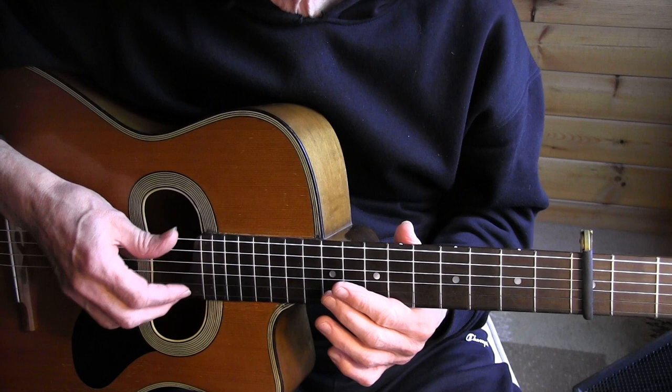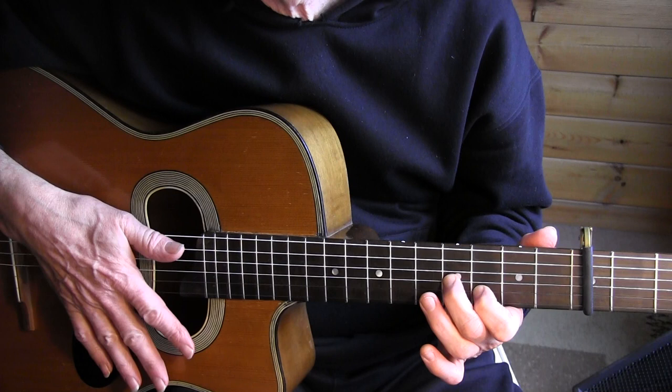So that first beat is muted. Then I'm slapping with my whole hand, mainly with the thumb on the strings. Again, that bar.